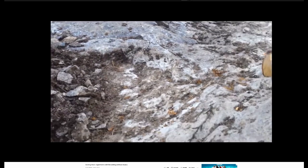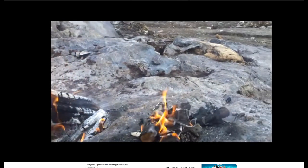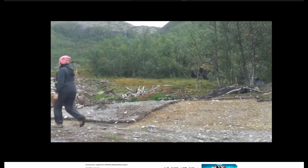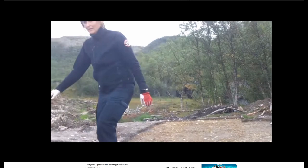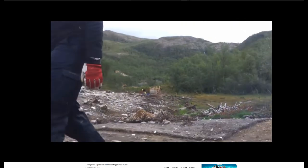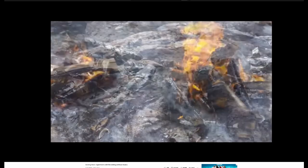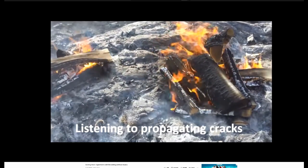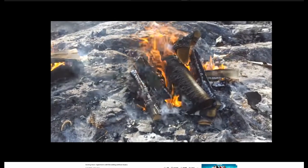You're essentially destroying the granite — you're putting micro-cracks through it. Burn it a little bit longer and the micro-cracks become giant cracks. That's not even adding water. Just the application of fire for a short time has a huge effect on stone.